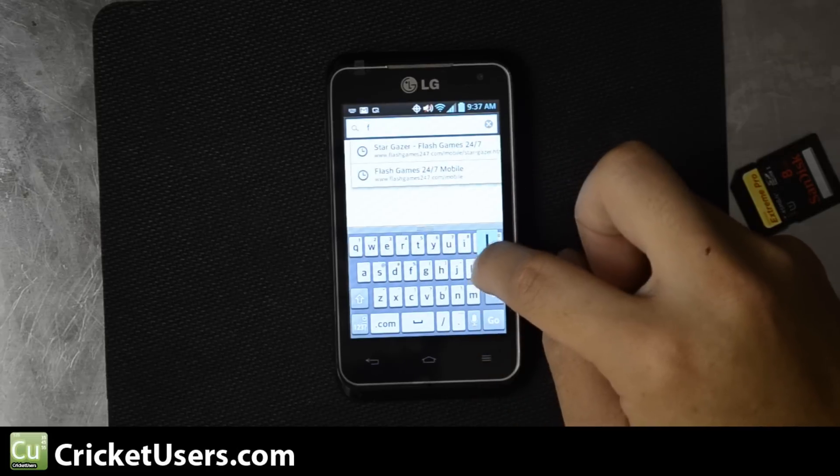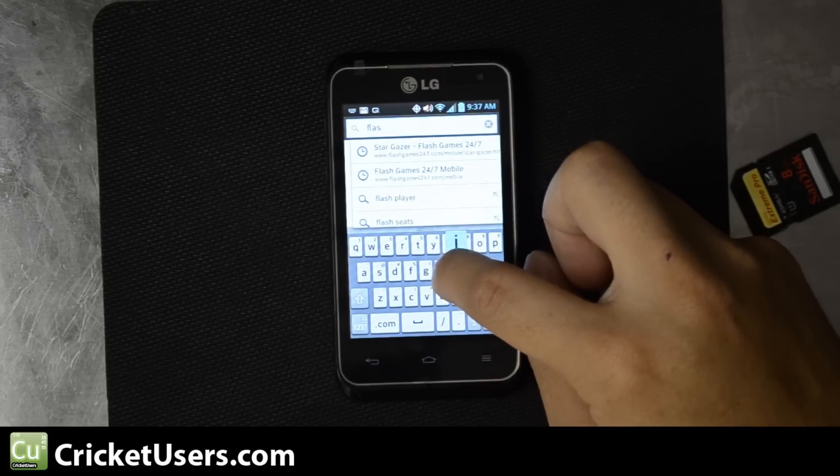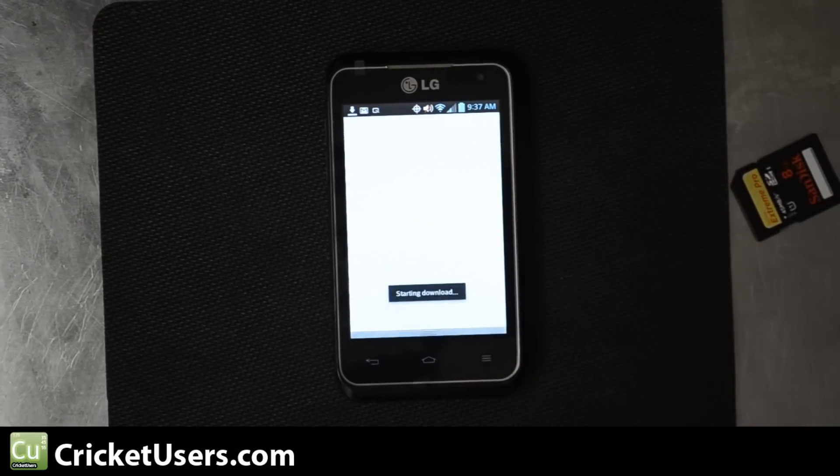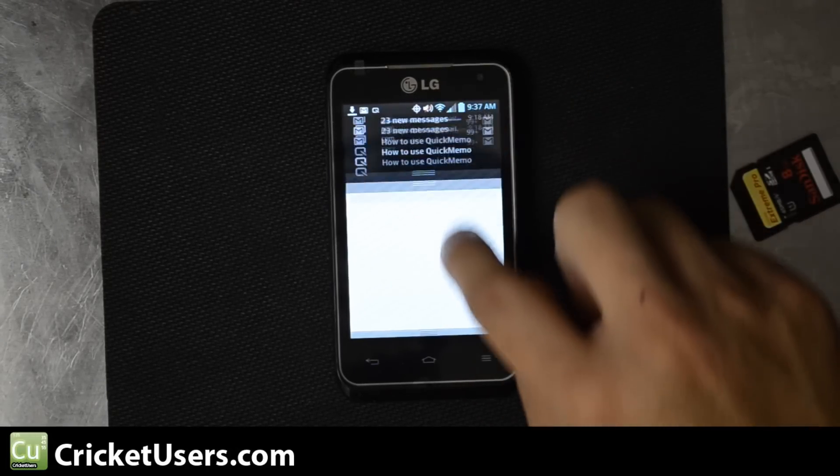So I've set up flash.cricutusers.com to help us download flash. Go ahead and navigate there — it'll automatically start the download.